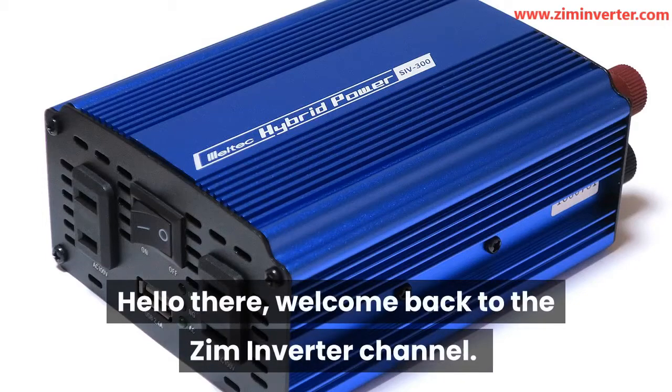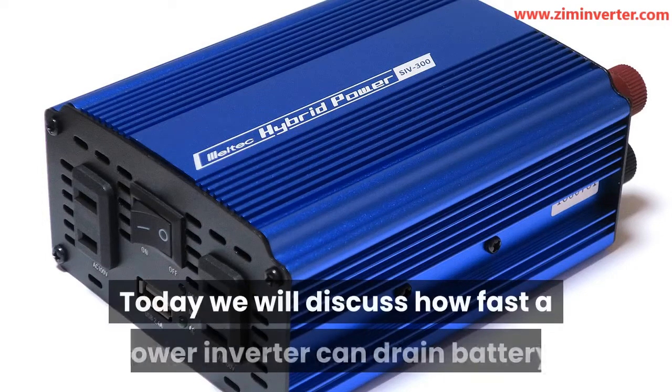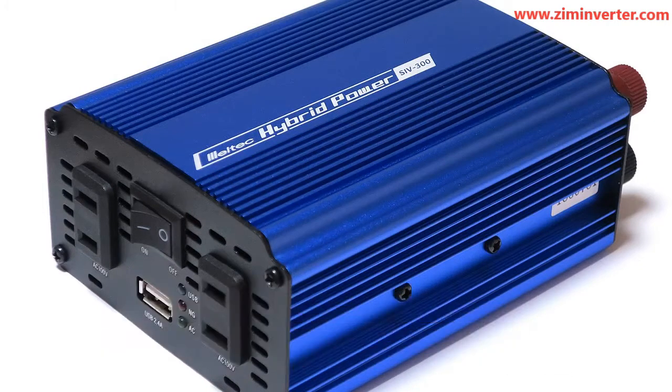Hello there, welcome back to the Zim Inverter channel. Today we will discuss how fast a power inverter can drain a battery.